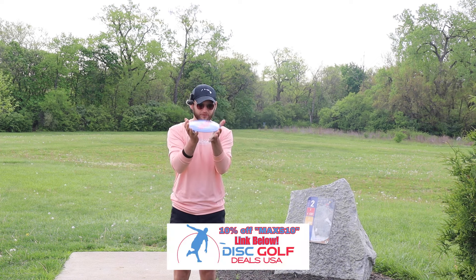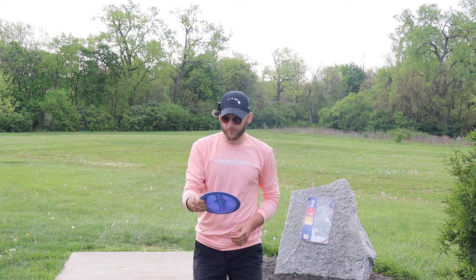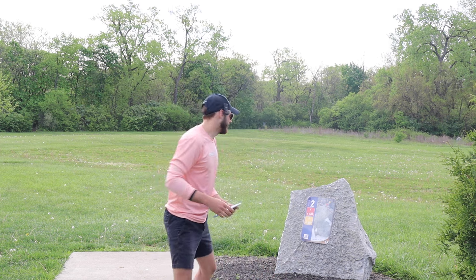Have you guys got your hands on one of these things yet? I love the hand feel — it's a rather flat disc which I like as well. You know, those 11 speeds really feel comfortable in my hand. I'll throw 12 speeds too, but once you get to 13, those are a little bit too wide for me.